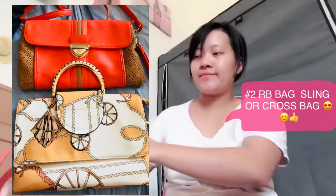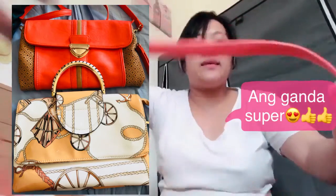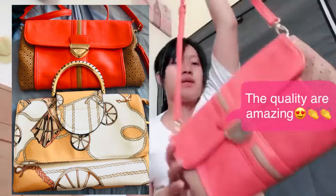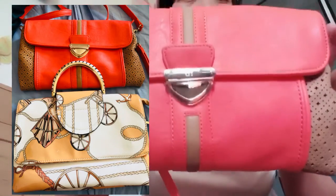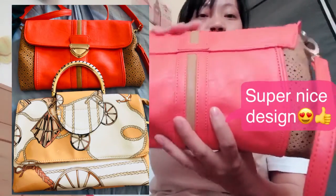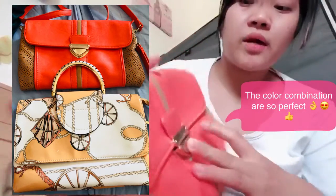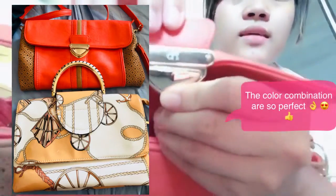This is our second bag that we bought this morning — it's also a branded bag, a sling bag or crossbody bag. Look at the sling — it's very good quality. The sling is very long but adjustable, of course. Look at the design of this bag — it's so beautiful! The color combination is very nice. To open it, you just press and pull up. The brand on it is RB.